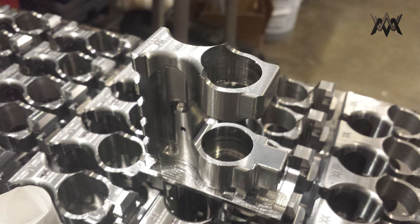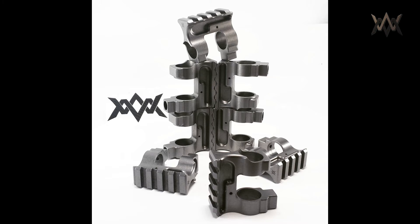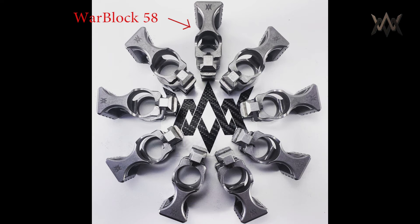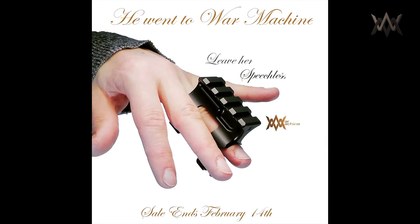This one right here I'm tentatively calling the Warblock Light Hunter — it's geared towards hunters who don't want or need a bayonet lug. It's 3.5 ounces. This one here is the Warblock 5.8, for 5.8-inch pencil barrels. The introductory sale price on these, I'm going to end on February 14th — Valentine's Day. They should be back from meloniting by then.